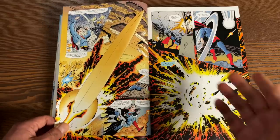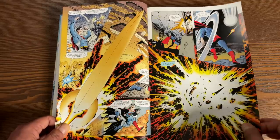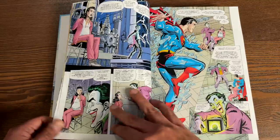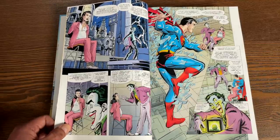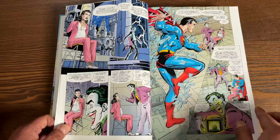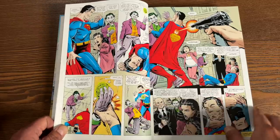John Byrne explains why he decided to write the book this way — he talks about the H and the C word: history and continuity. History and continuity seems to bog down comic book readers and fans. He goes into detail, talking about how even the creators of Superman and Batman retconned their own stories, which was a pretty interesting read. So if you're not familiar with the Golden Age, it's pretty interesting to go back and read all of this.